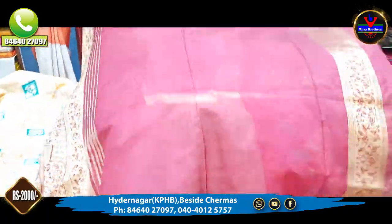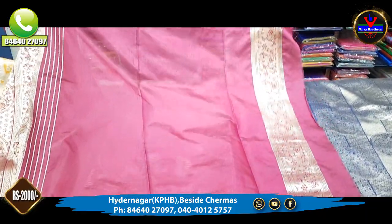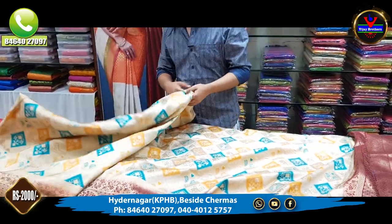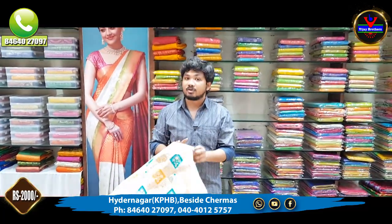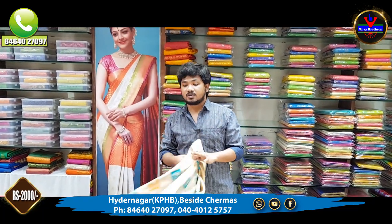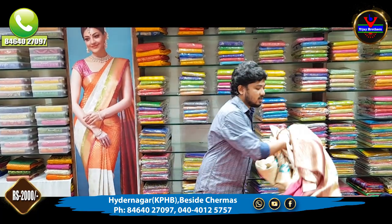With this blouse, we have a contrast. We have a blue part with this blouse, and this is only Rs. 2000. We have a number of collections with color combinations and a lot of designs and color combinations.